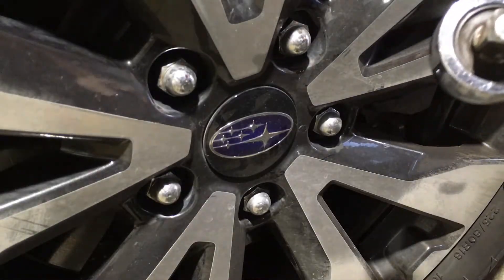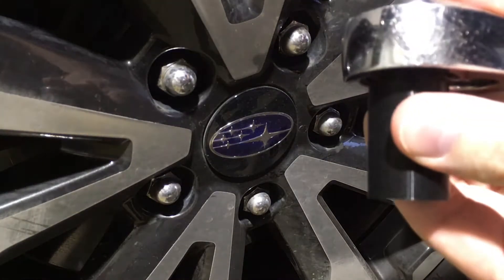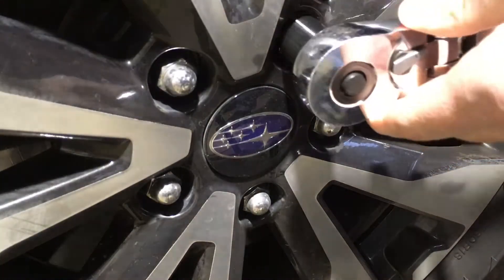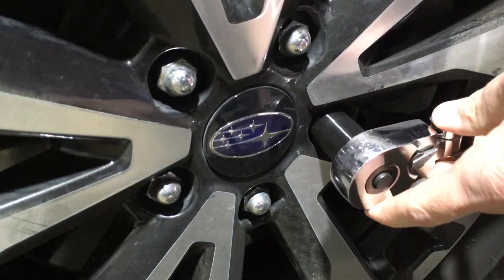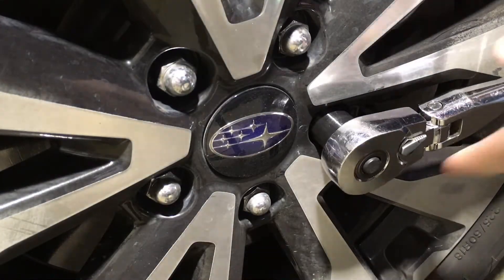I have my ratchet here. I'll put the socket on the end. I didn't put an indent in here so it will slip right off — but actually it's gripping it pretty good. It fits over the lug nut. Let's see how it does.